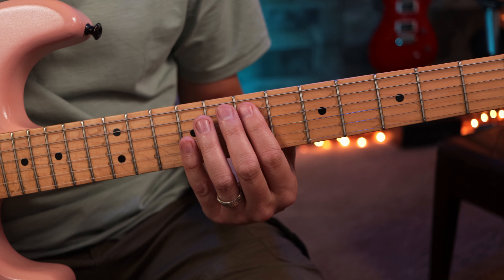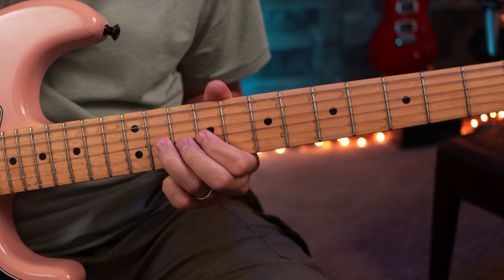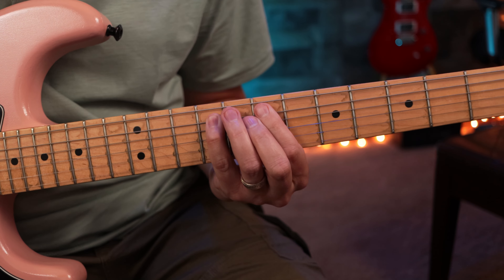We come down here on the fourth string — this is actually also an A. Remember, it's exactly the same notes. We drop down to this A and we play that same pattern again. That's why it's called a sliding scale, because we're sliding into it. And then we're going to go all the way up here.